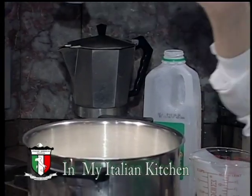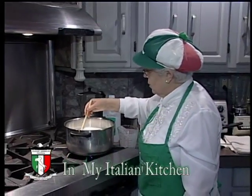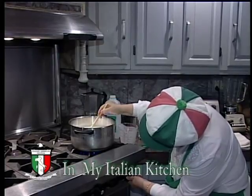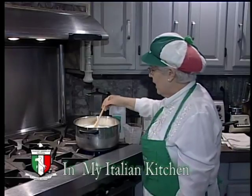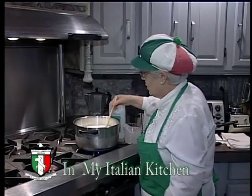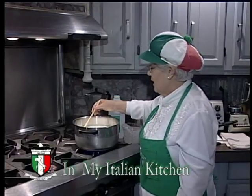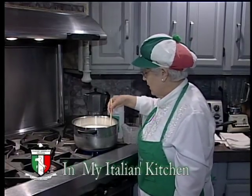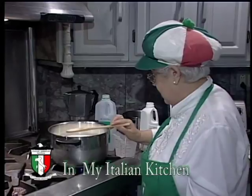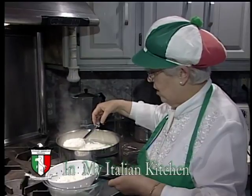At this point we have a wooden spoon and we turn and mix the ricotta, and we apply the heat because it's time to do that. We let it rest for about 20 minutes. The ricotta will come all by itself to form and we do not touch it anymore — after I take my spoon away we do not mix again. The ricotta is done because it came up to the surface very, very gently.